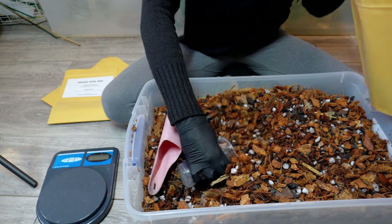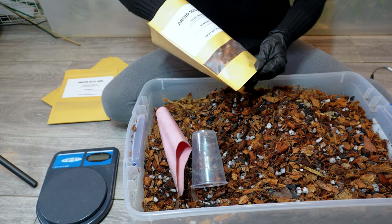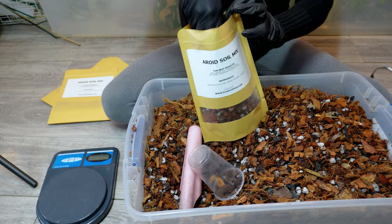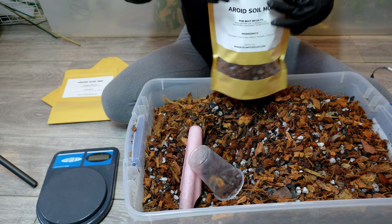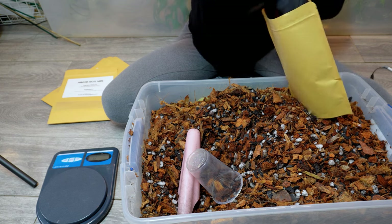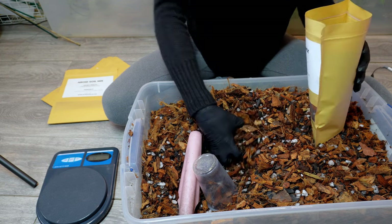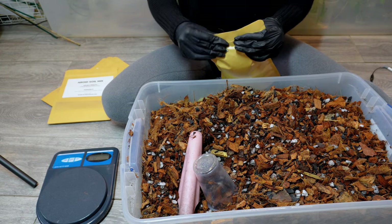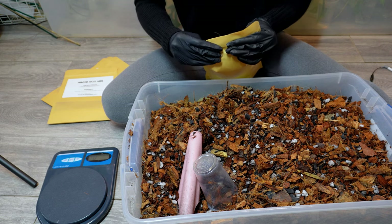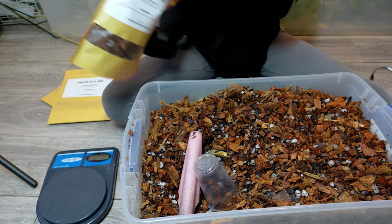I do have other vlogs where I go into more detail about the mix. This is one of the products that does the best on my shop. Obviously I'm a plant store so I don't always have the same products in stock, but the potting mix is actually the best seller. These mixes are 12 ounces a bag, I weigh each one, and before I ship them I tape the top so it doesn't explode in the mail.